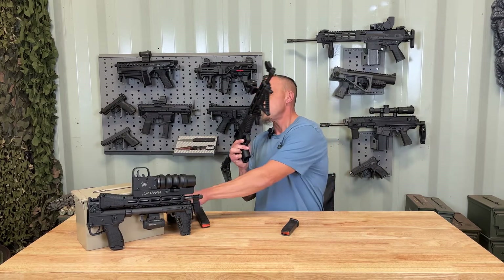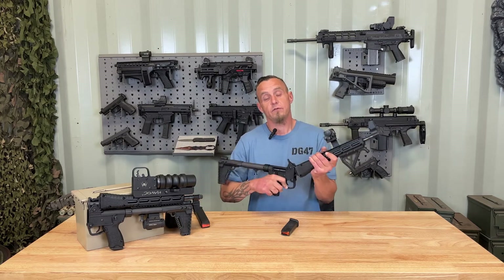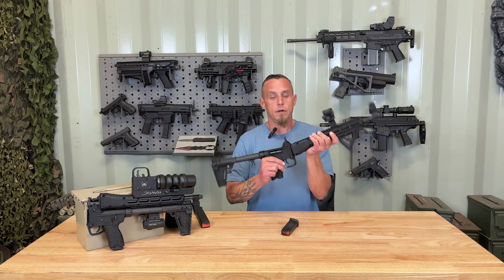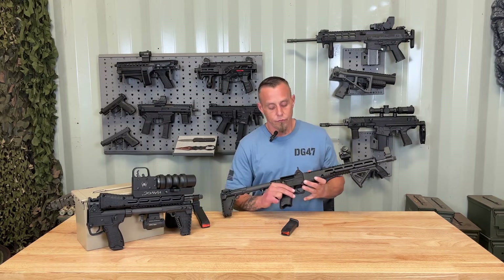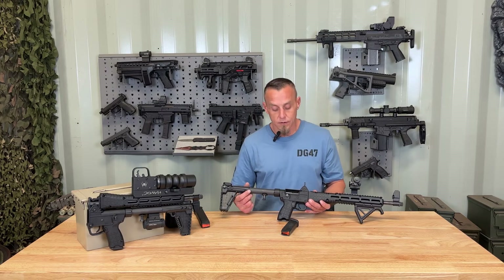It accepts Glock-style double stack magazines, so if you have P-Mags, Glock mags, or drums, it accepts all of that with no problem and they run pretty well. The trigger guard is your actual takedown and folding lever, which allows you to make the KelTec Sub-2000 extremely compact.